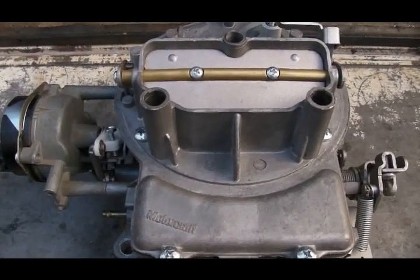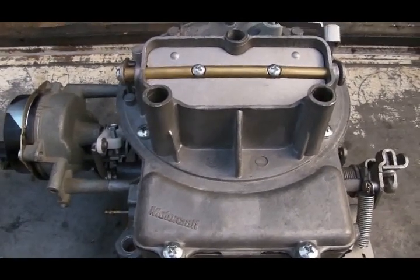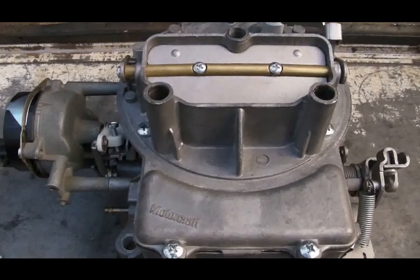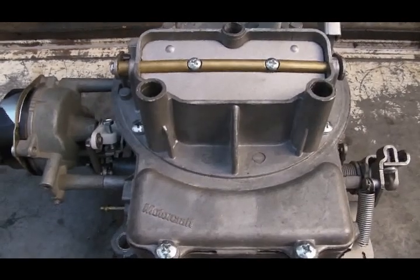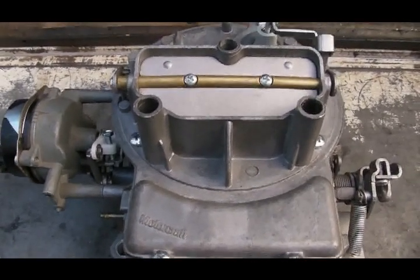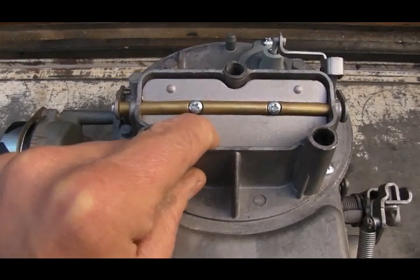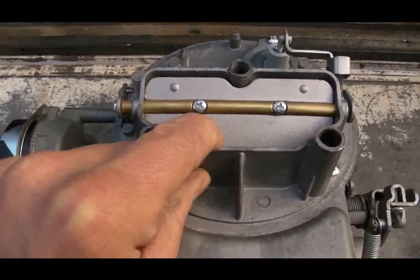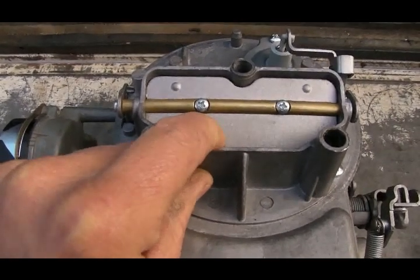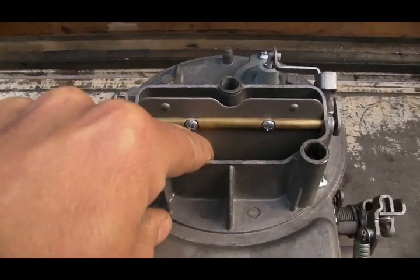The fourth adjustment is the amount of initial choke plate action — how far the choke plate will be cracked open at the beginning of the choke mechanism's warm-up cycle. This is kind of the starting point from which the choke plate will then ultimately open all the way.